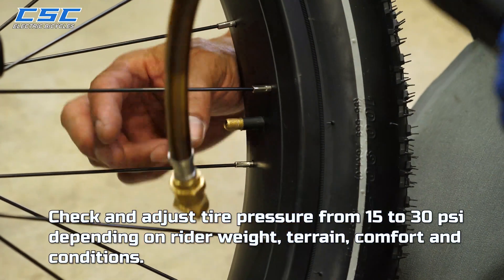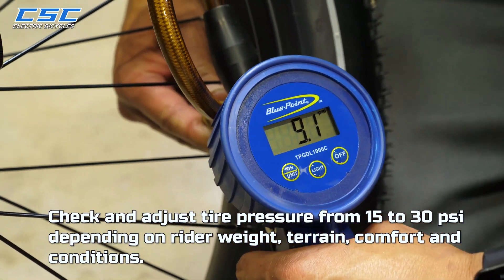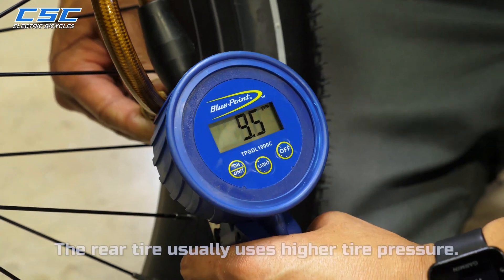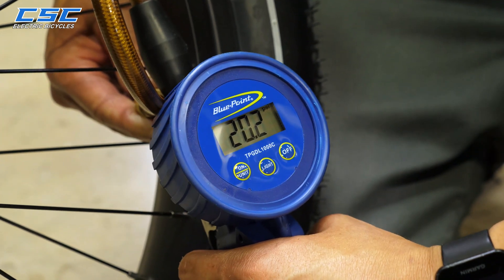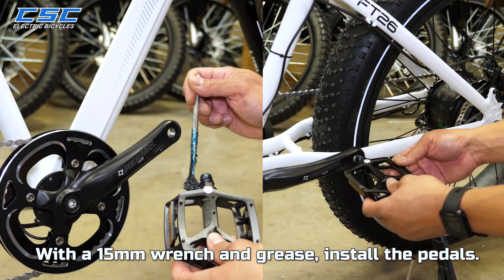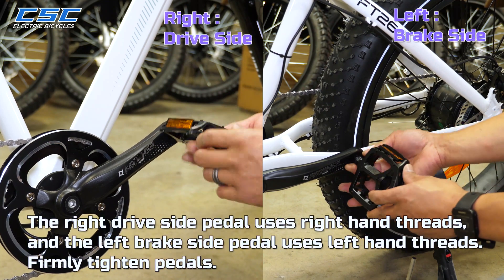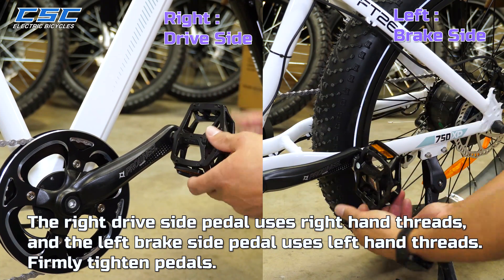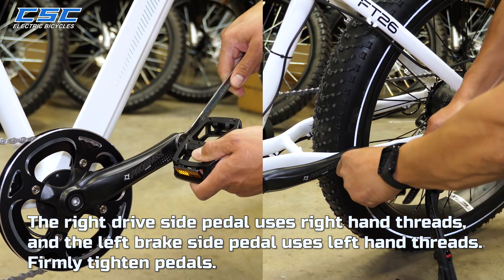Check and adjust tire pressure from 15 to 30 PSI — this is dependent on rider weight, terrain, comfort, and conditions. The rear tire usually uses higher tire pressure. With a 15mm wrench and grease, install the pedals. They are labeled right and left. The right drive side pedal uses right-hand threads and the left brake side pedal uses left-hand threads. Firmly tighten pedals.